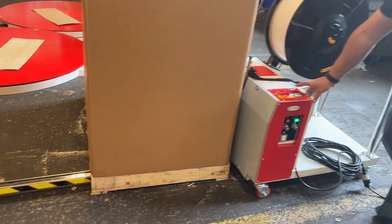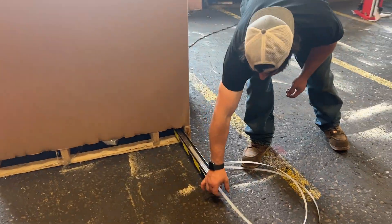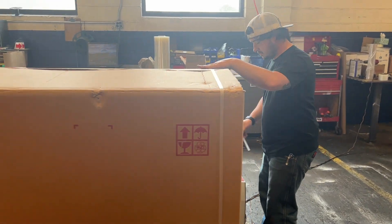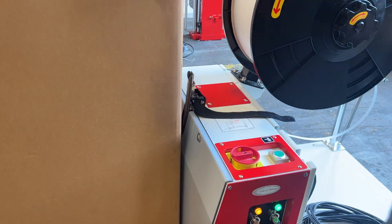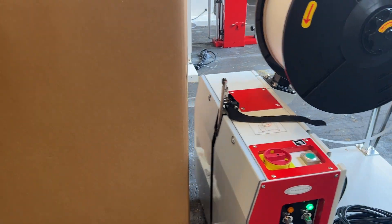You hit the green button and it will feed the strap out to a predetermined length, which you can change. Grab it up over the top and insert it back into the strapping head — it'll pull tension and seal.